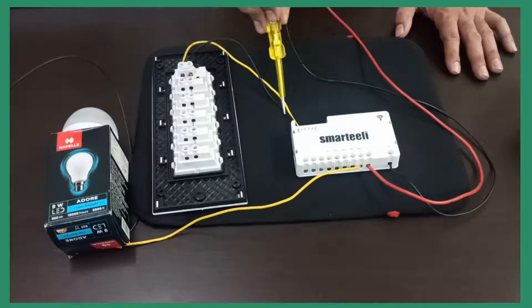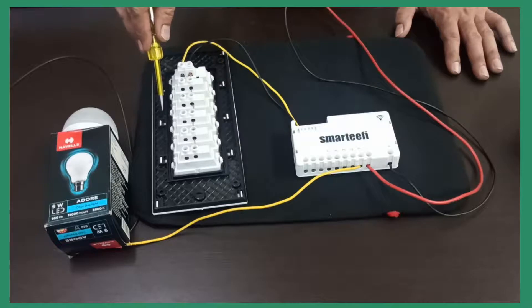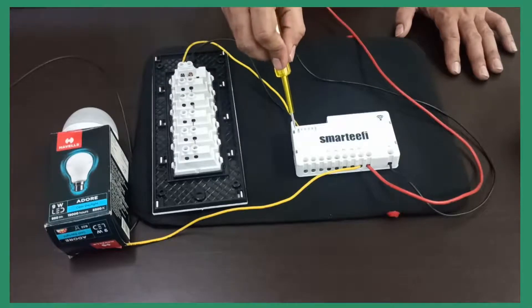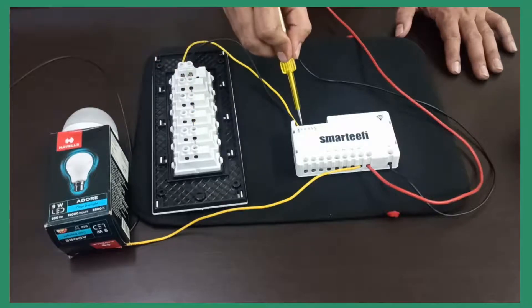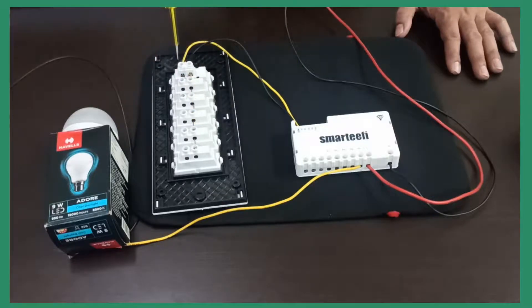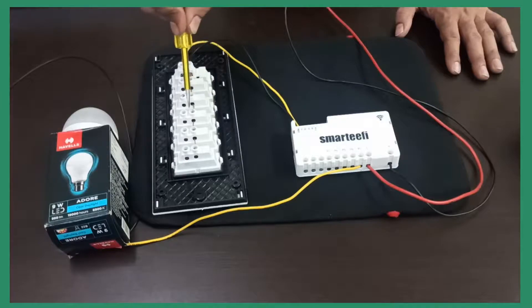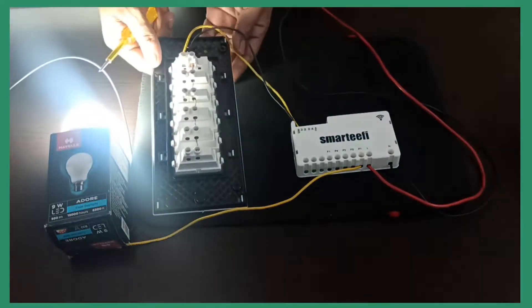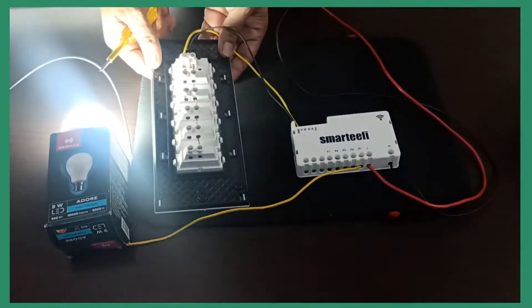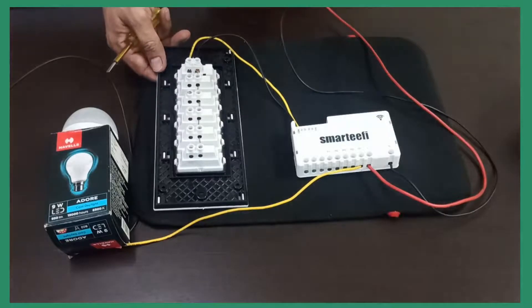Now, these are the DC points which form a bridge between the smart module and your switch plate. There is a COM point — a common wire going across all the switches. For the S1 point, we have connected to the first switch. In the same manner, you can connect the other switches: S2, S3, S4. If you switch ON the first switch, the light will turn ON. This is the standard operation that was happening before the smart module was installed as well.